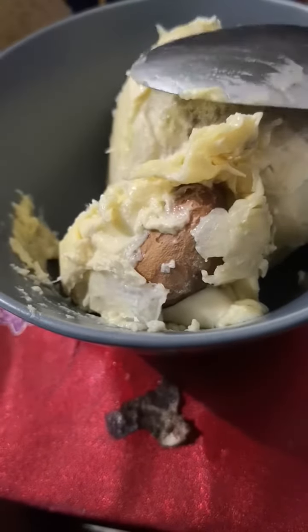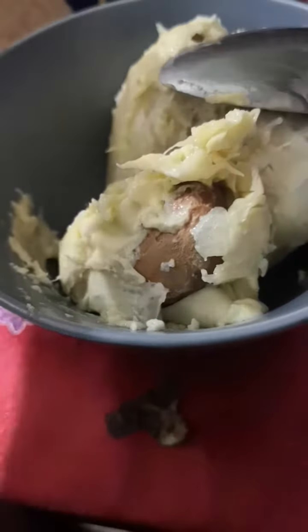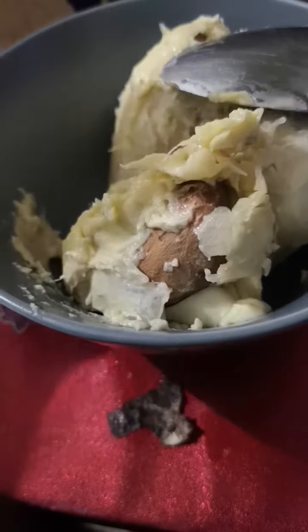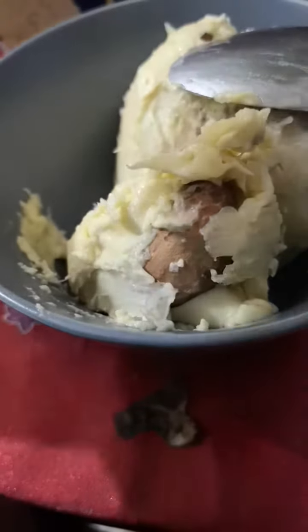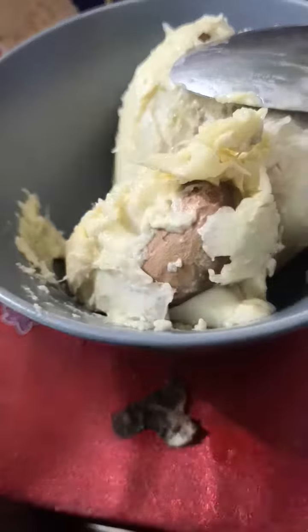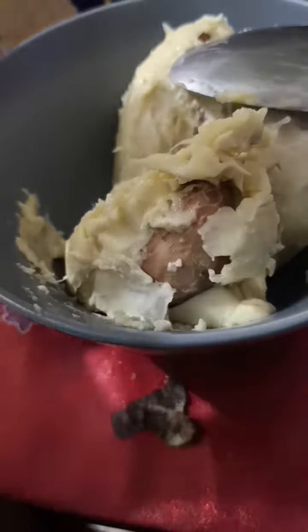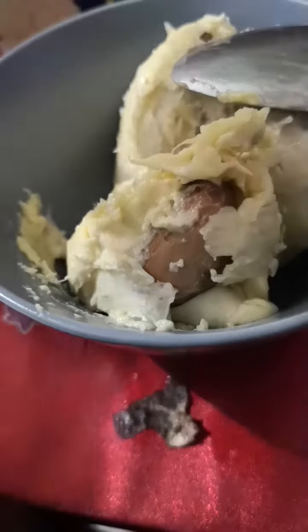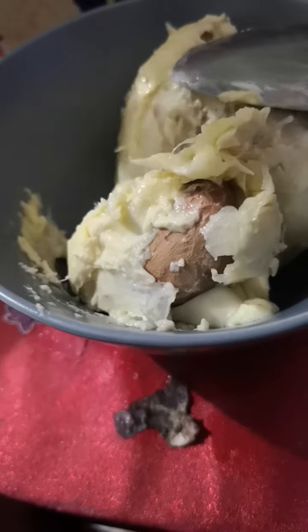So I got more avocado here. It's so delicious with my durian. So this is my meal experiment so far. I'm trying to peel the avocado.